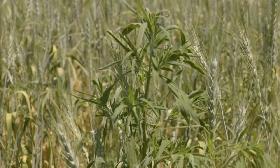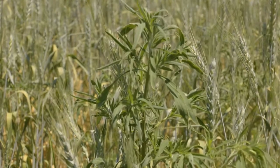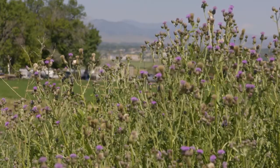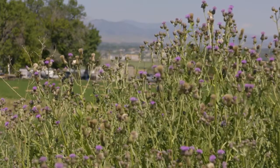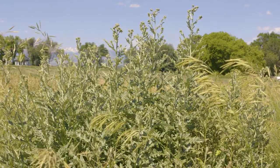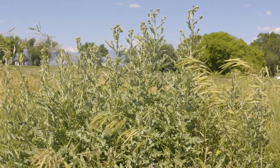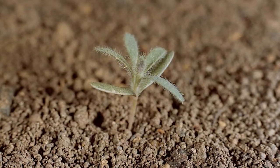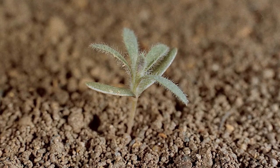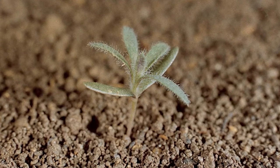When we talk about weed resistance in the West in general, we almost have to talk about kochia. Kochia in the Central High Plains is very widespread. It does very well under very dry, arid conditions, which we have a lot of in the Central High Plains. Kochia is a summer annual — it tends to germinate very early in the spring, with many small seedlings emerging as the snow's receding.